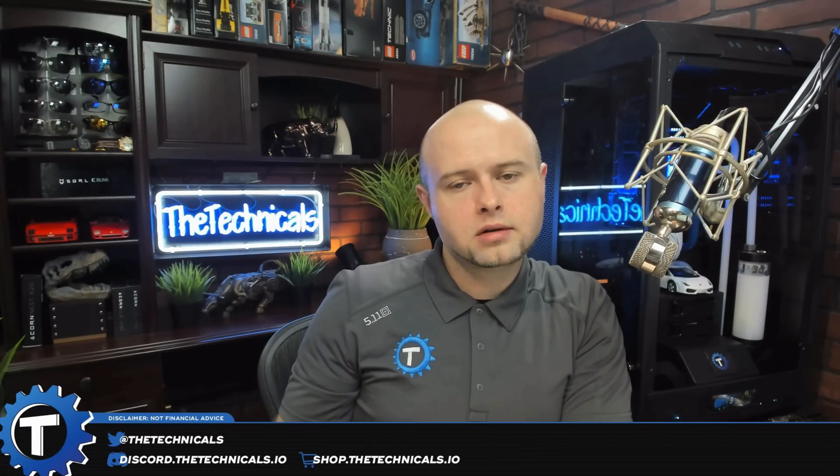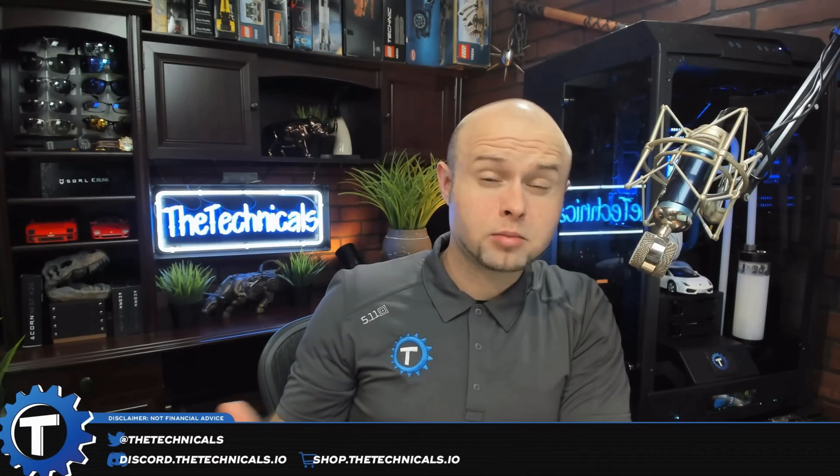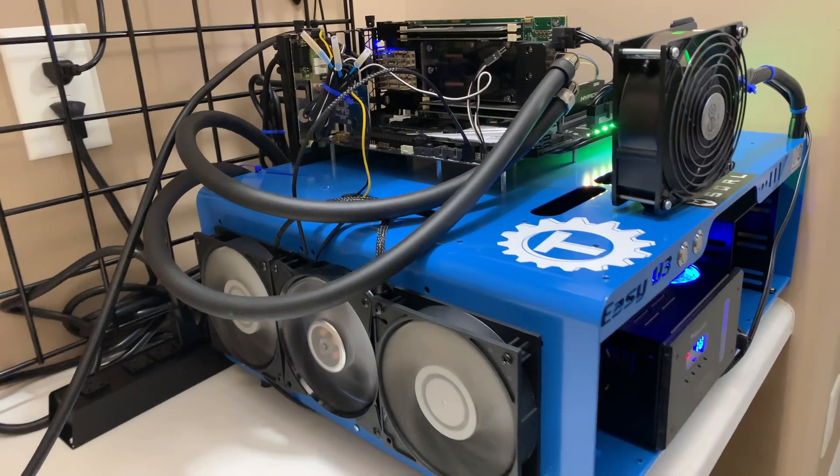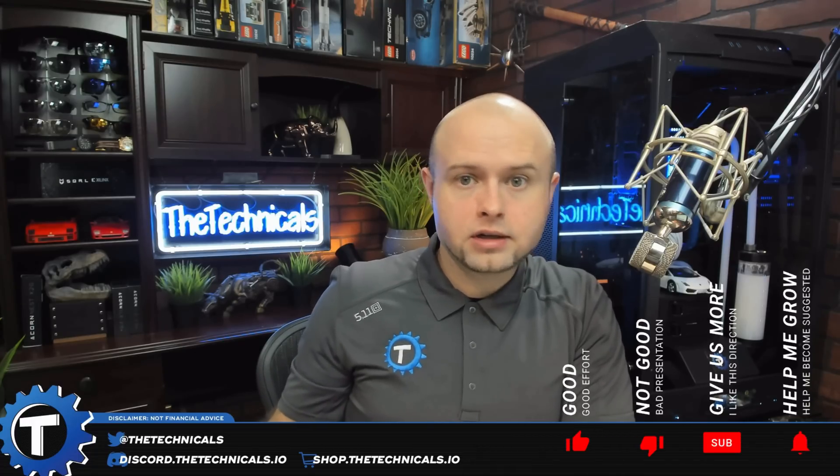What is up guys, Technicals here. Today we're going to be taking a look at the most common FPGAs for cryptocurrency mining. We're going to compare their performance, their price, the pros, the cons, back and forth. I'd like to keep this series somewhat updated because this is a rapidly developing ecosystem.